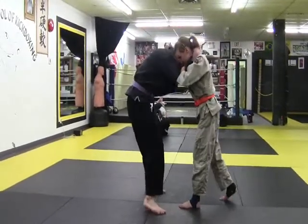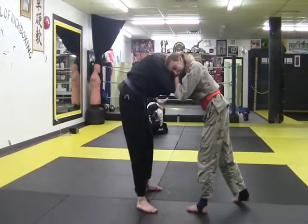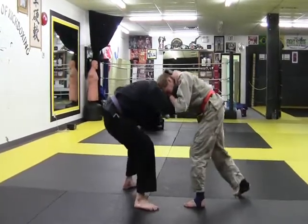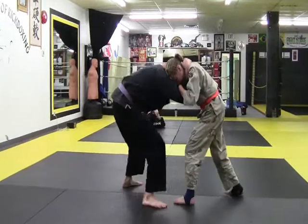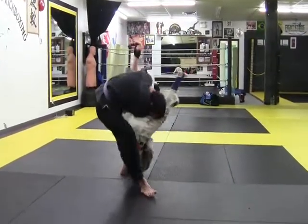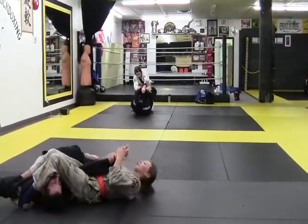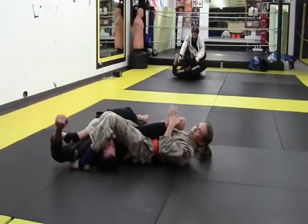Alright, so right here, you're in the clinch. You want to keep the base, you've got to commit when you jump. You've got to jump, get the leg around the head, make sure the thumb is pointing to the sky, and just pop your hips up.